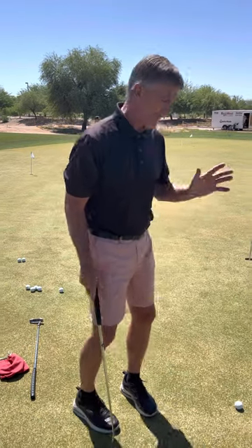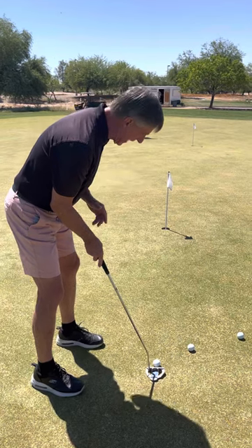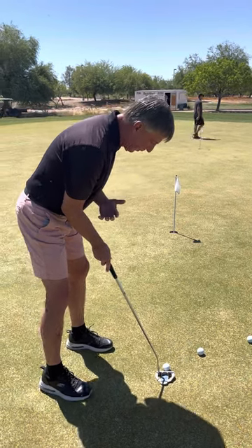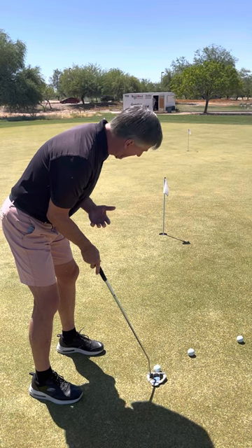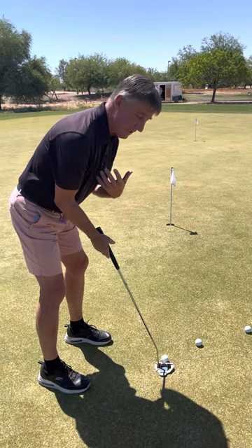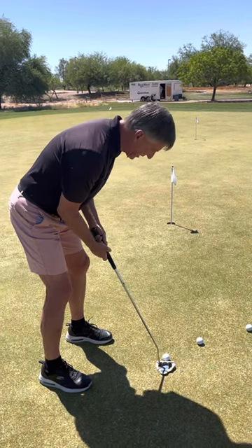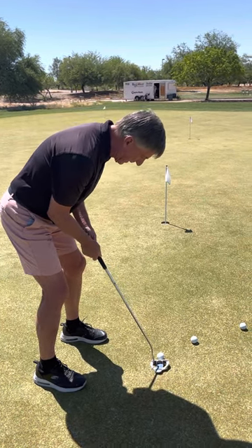Remember, if we hit it towards the toe, there's a chance that blade will flare open — a push putt. If we hit it towards the heel, there's a chance that putter blade will close and we'll hit a pulled putt. The idea is that we're going to get our line, read that putt correctly, and know what the speed is. We've got the training aid on the face of our putter blade — it's marked — and we want the center of the golf ball on the mark that the training aid has. Then we're going to make a good solid stroke and see what happens.